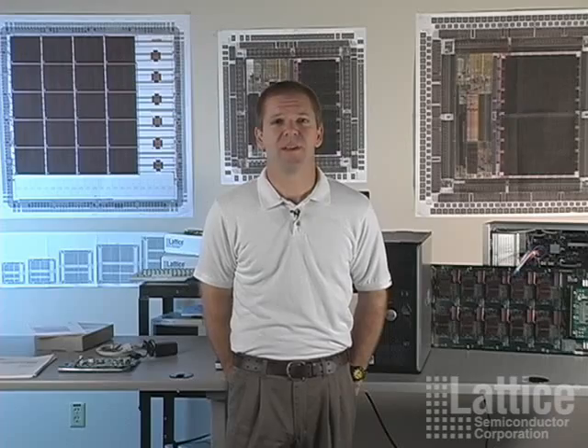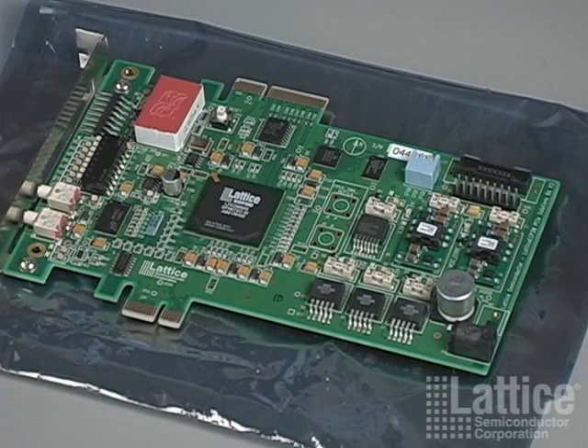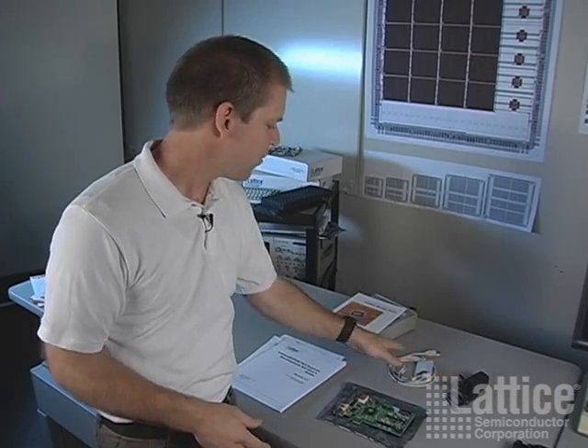Hi, I'm Lee Draper from Lattice Semiconductor. I'm an applications engineer. Today we're going to go over Lattice's low-cost FPGA PCI Express development kit. We have a development board which will plug into the PCI slot on our computer. There's also a power supply and a programming cable. We'll show when to use those.